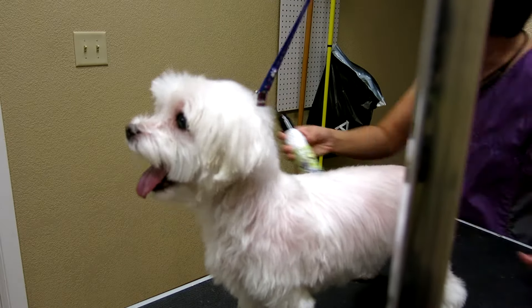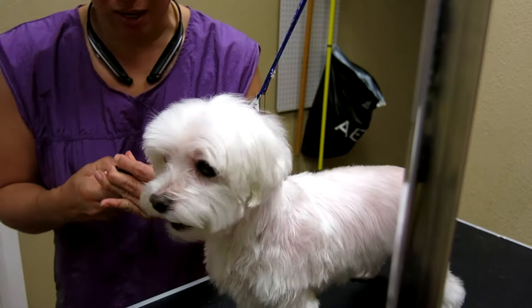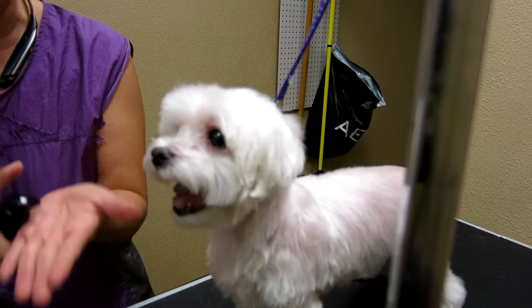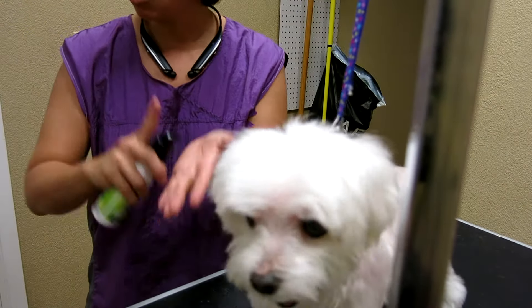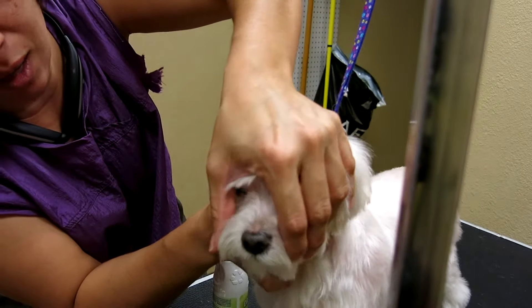I'm going to show mom how to apply this oral gel. It may not be the same here as it is going to be at her home. What I would do is a small squirt. If you do a big squirt, it'll be pretty big, like half a tablespoon. Don't do a big squirt because her mouth is so small and the teeth we're working with are not that much.